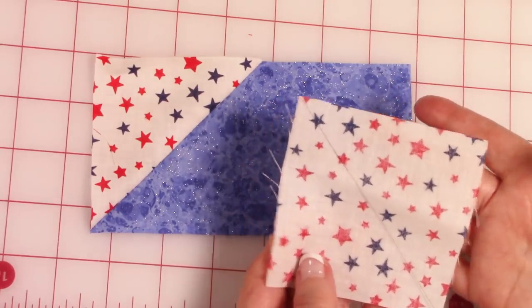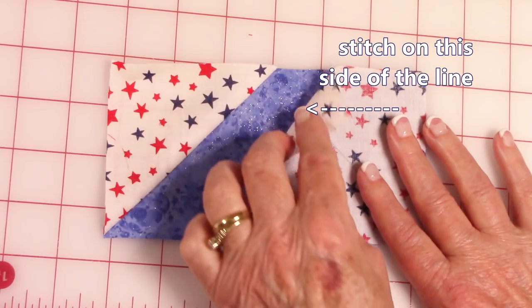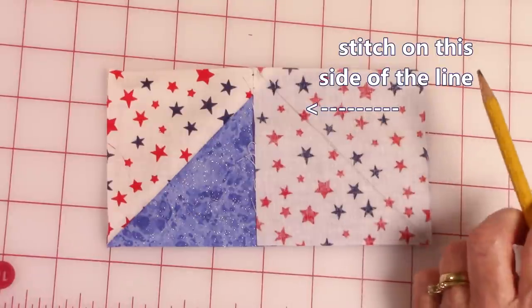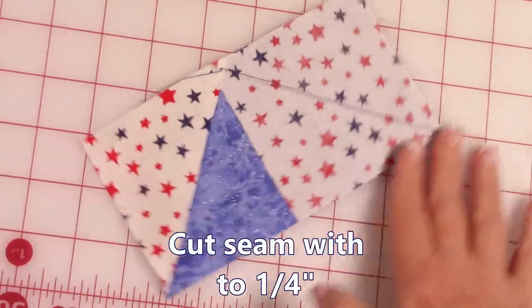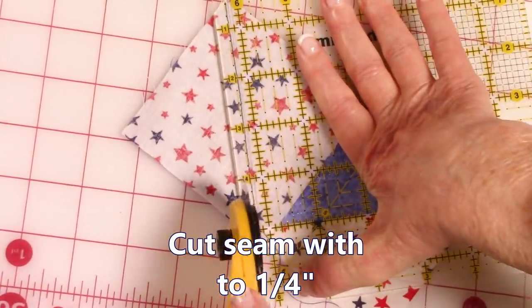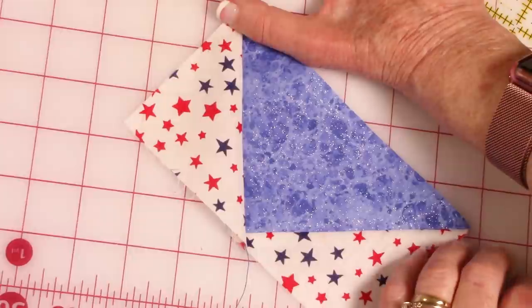Take another 3½ inch square of fabric A and place it in the opposite corner. The line again goes from the lower outside corner up to the center, and these two pieces will overlap up here. Stitch it down going next to the drawn line — do not stitch on top of the line, but right next to it. When you are done, place your ¼ inch ruler line right on top of that seam and trim it off. Then press this seam at your ironing board, fold this over, and press so the seam is going out toward the half square triangle.